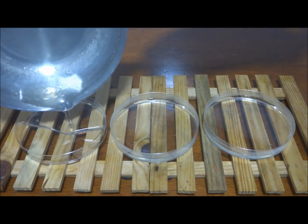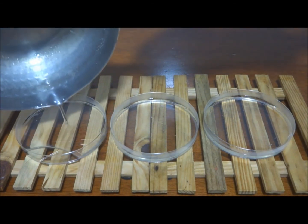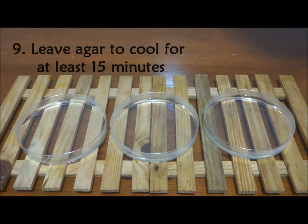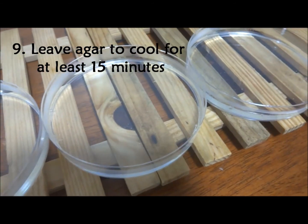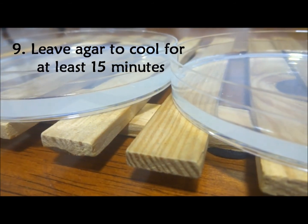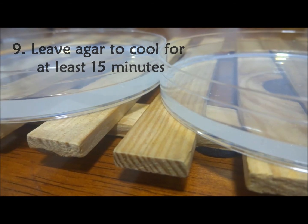Do not replace the lid of the petri dish. Leave the agar to cool for at least 15 minutes. Do not tilt or shake the plate when the agar is cooling, as this will affect the consistency of the agar.